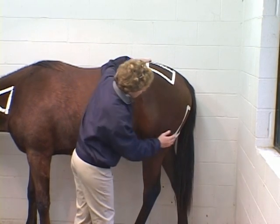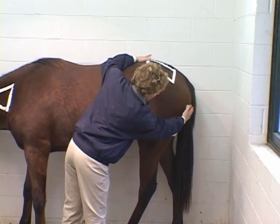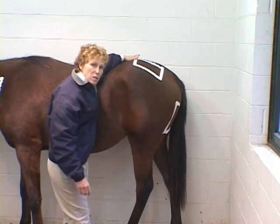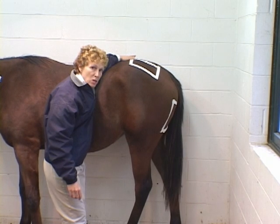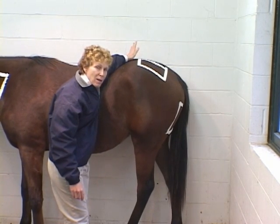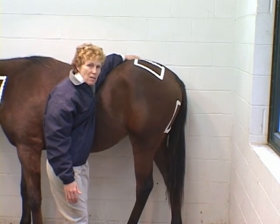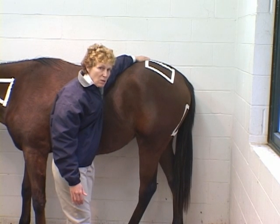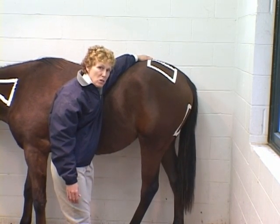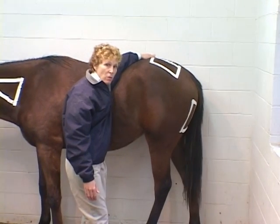Your third choice would be over the semimembranosus and semitendinosus, right there on the very back side of her rear end. There's lots of muscle mass there — a nice place to give an injection. But as you can see, I'm poorly located in terms of inflicting a little bit of pain on her, and I'm certainly going to need somebody hanging on to her head. It is well set up in terms of having drainage if you got an injection abscess or myositis.